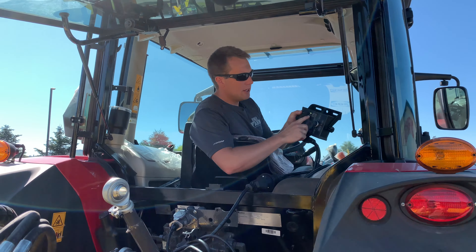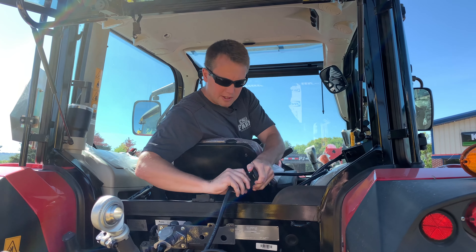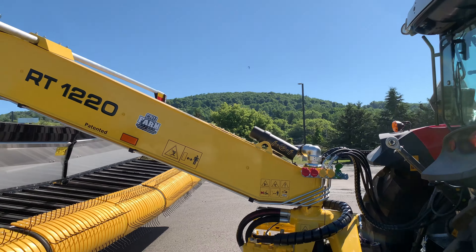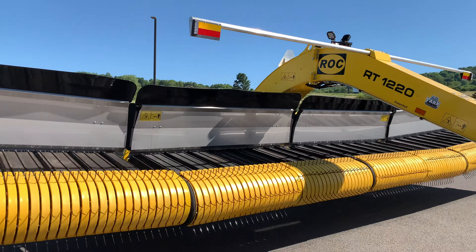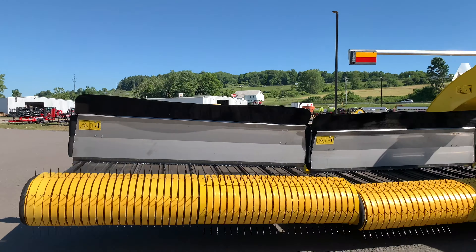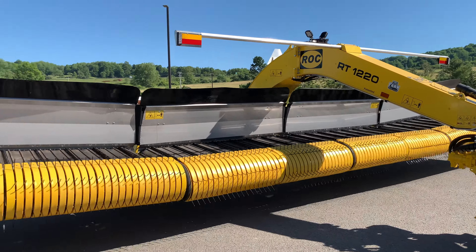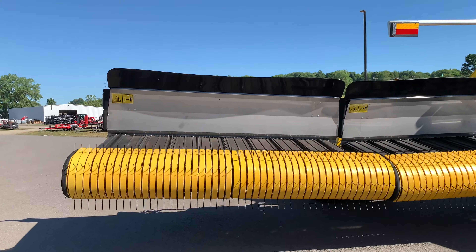Lastly, we want to show you the fail-safe system. You can see I have power on my box right now, but if we completely unplug the control box and then turn on the PTO with no power to the box, you'll notice that everything turns on and automatically starts running, and I still have access to lower and raise the machine. Because remember, you're using one hydraulic remote for that and the other two to raise and lower your wings. So no downtime — that's the fail-safe system.